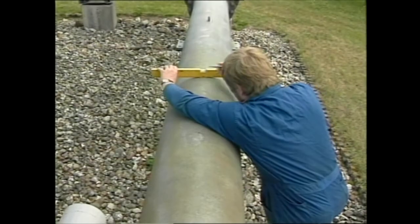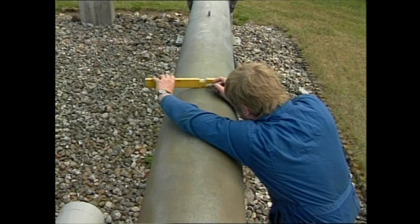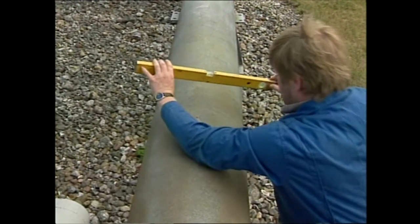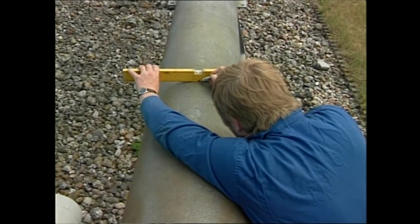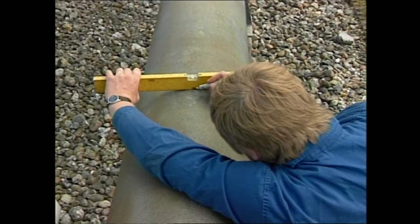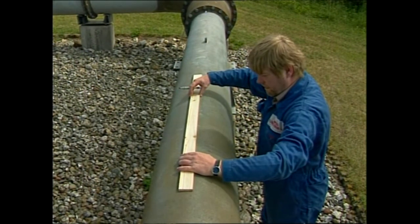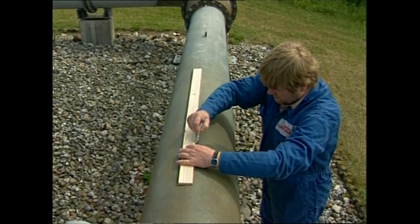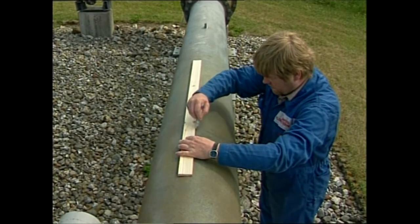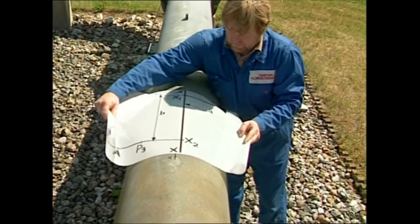To place the drawing correctly on the pipe, we must find the top line of the pipe. This is done as shown here with a level instrument. Draw four to five marks on the top of the pipe, then draw a line through the marks you've drawn. The top line has now been found and the drawing can now be placed on the pipe.